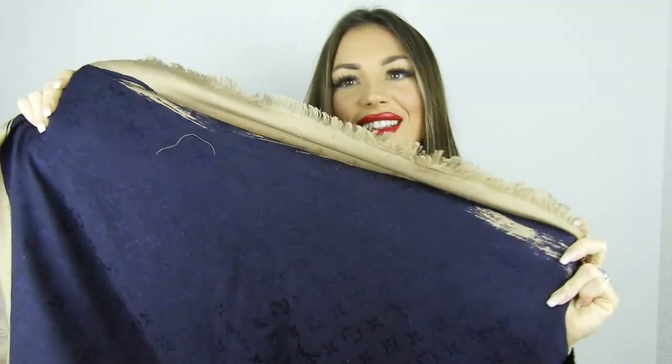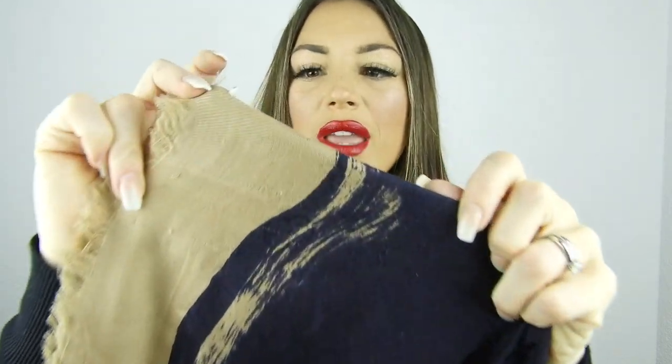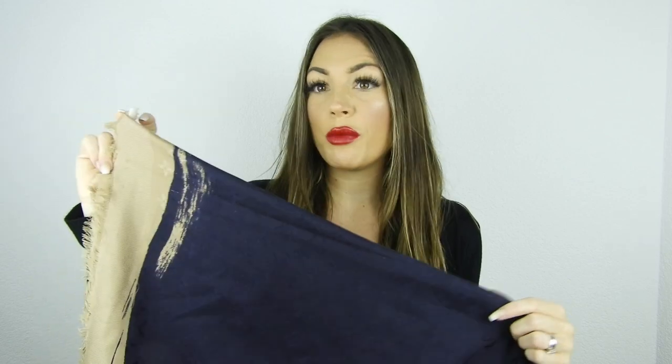Now I have two items left — both scarves. The first is the classic monogram scarf. I've been using this a ton — as you can see, it's a little worn. It's in the blue marine color, a limited edition, with a pinkish-beige second color — two colors, and they don't make this anymore. I think I bought it for 490 euros, which was 100 euros more than the regular version. I bought it in Milan.